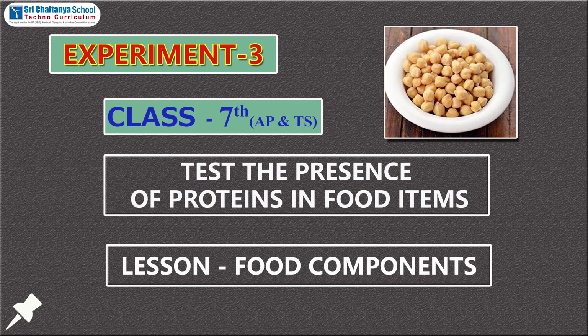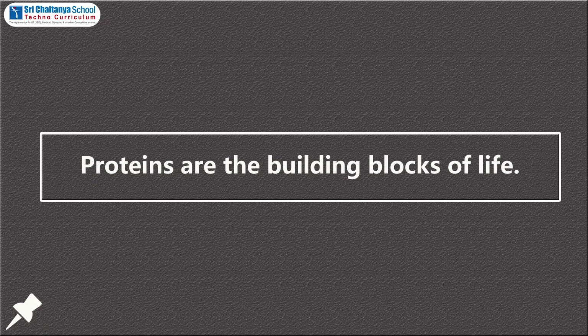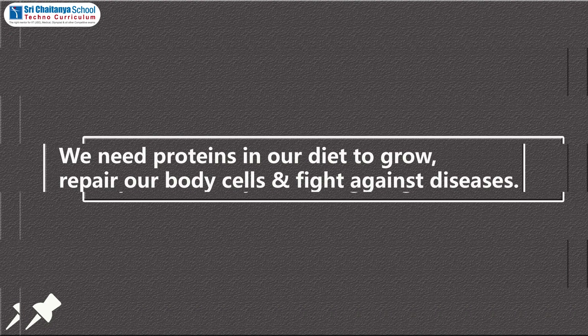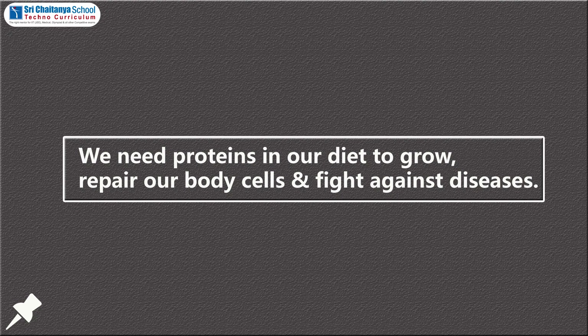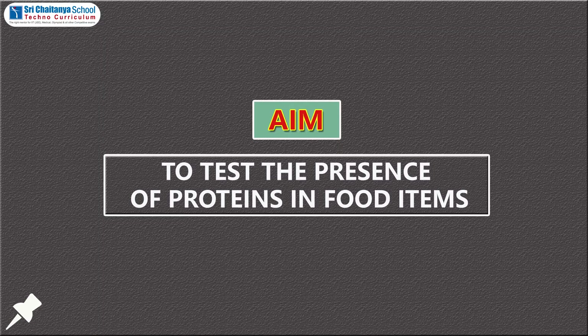Hi children, today we are doing experiment 3 of class 7: test the presence of proteins in food items. Proteins are building blocks of life. The basic structure of proteins is amino acids. We need proteins in our diet to grow, to repair ourselves, and to fight against some diseases.